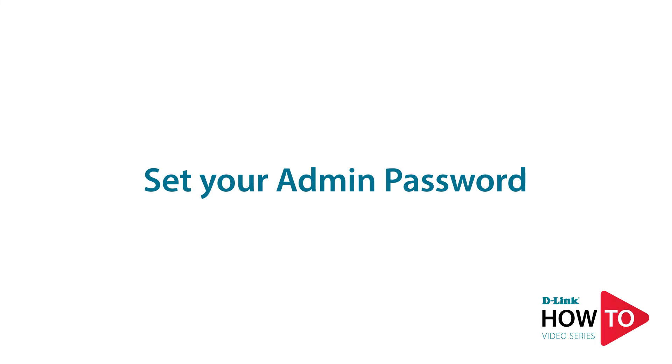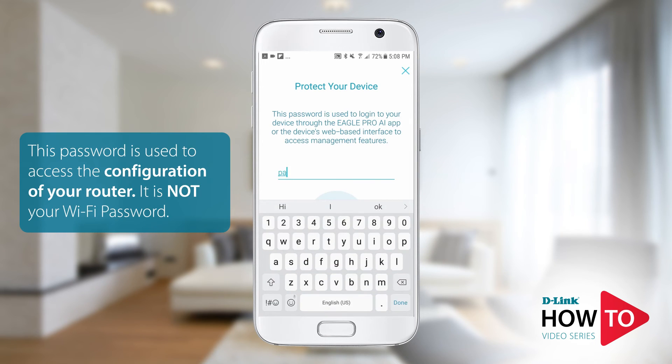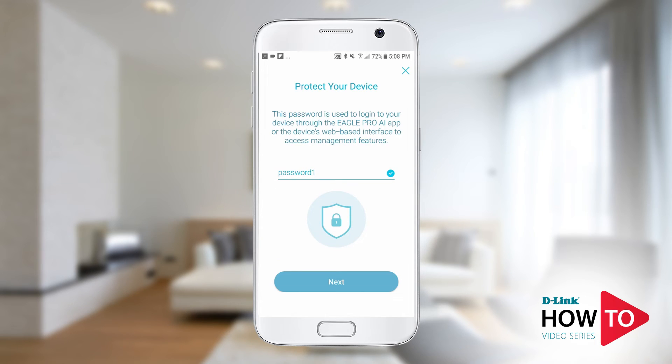You will need to configure the admin password for your router. This password is required to log into your router settings when you want to make changes to your configuration. This is not your Wi-Fi password. Tap next.